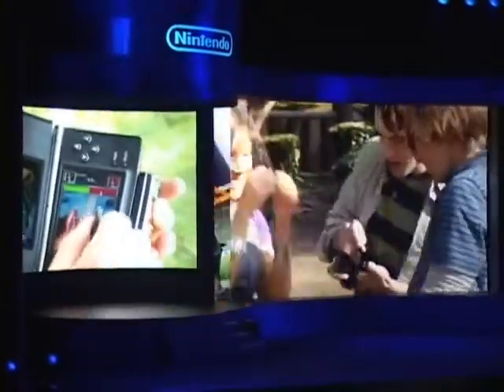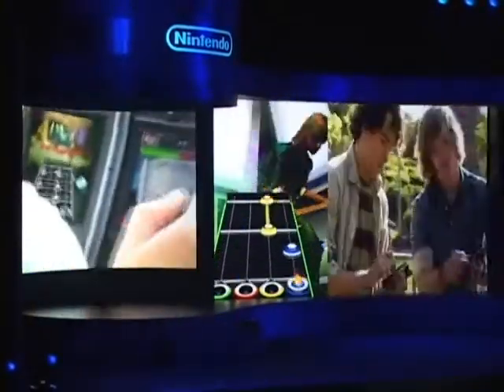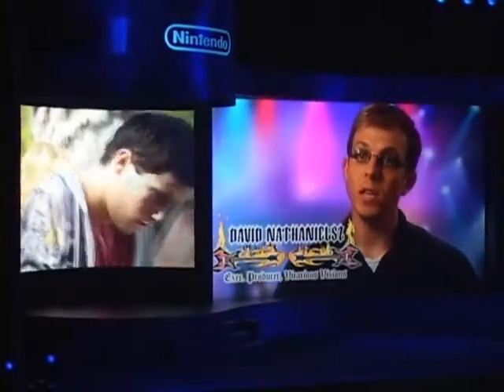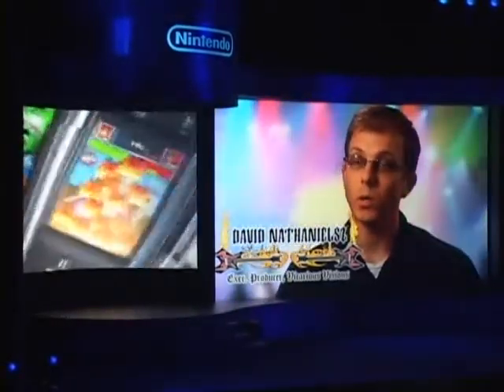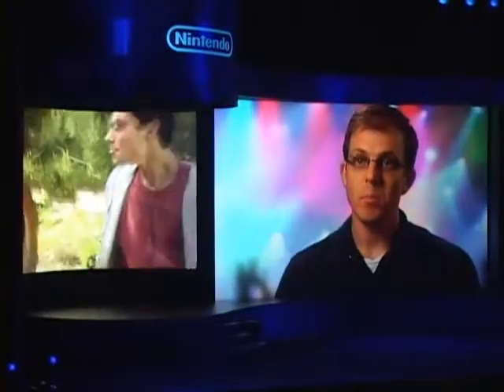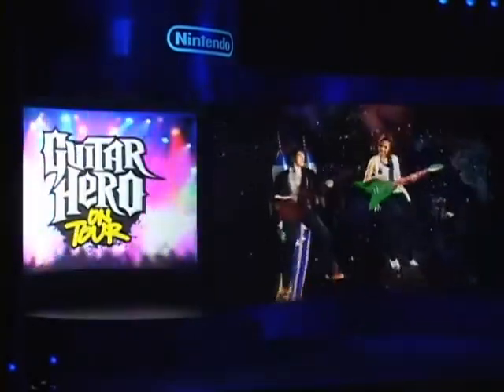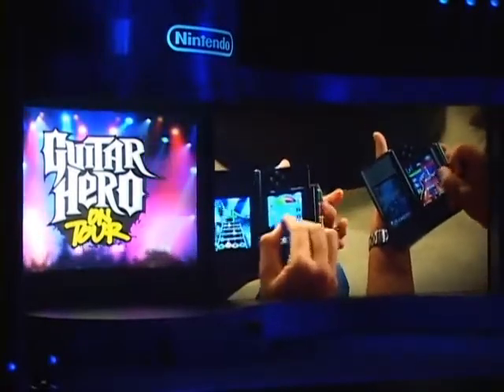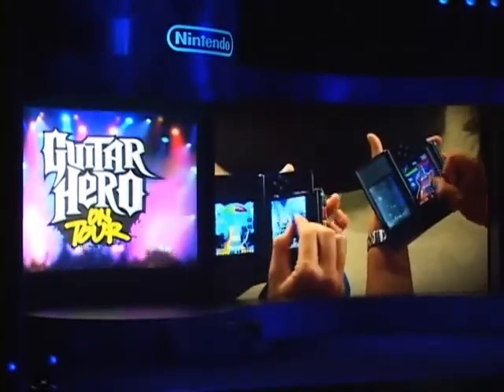For the first time, players will be able to song share between versions of the game. Song sharing is a feature that allows me to take my version of Guitar Hero on Tour and meet up with a friend or a relative who has a different version of Guitar Hero on Tour, like Guitar Hero on Tour Decades, and we can share our songs with each other.